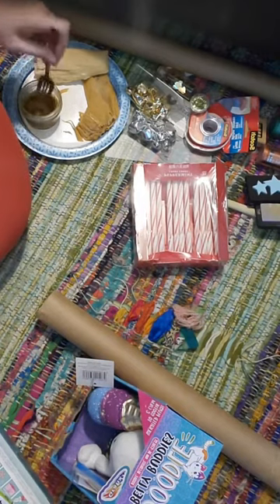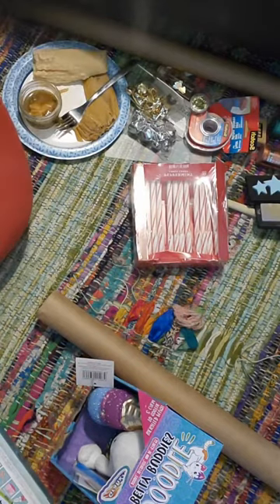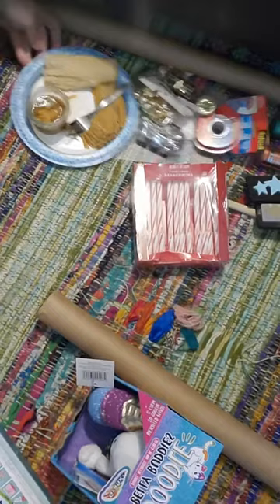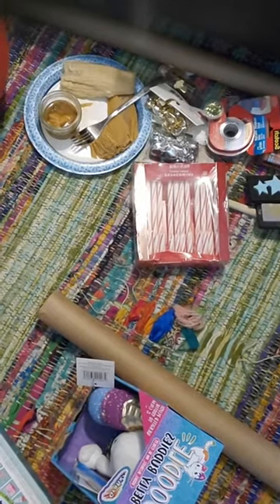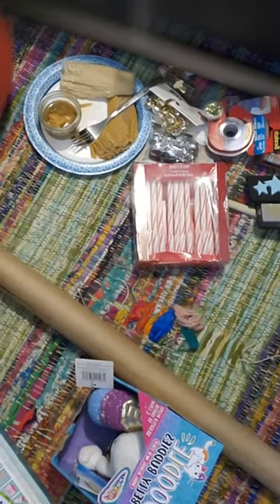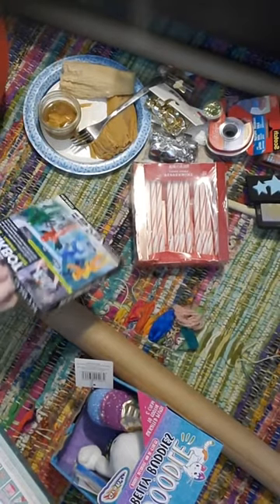My baby's sitting here in her high chair. I'll let that soak in for a minute. So today we are going to be wrapping five different gifts.